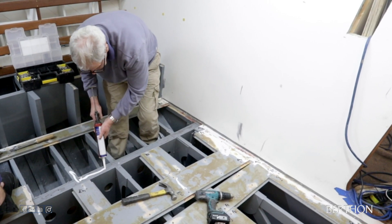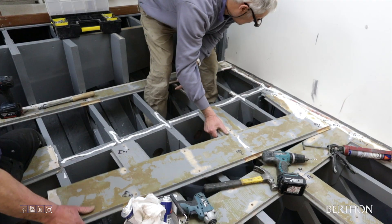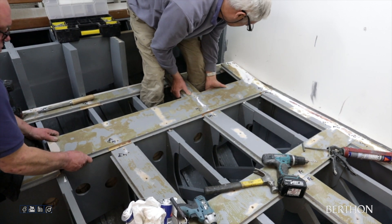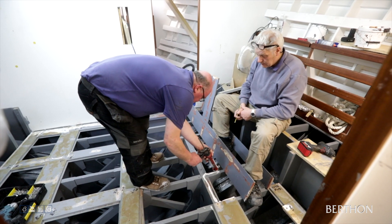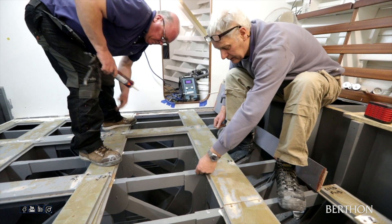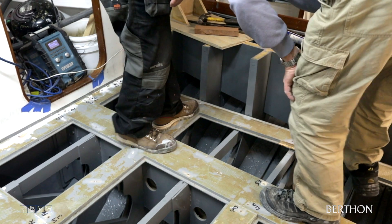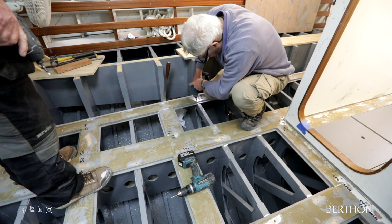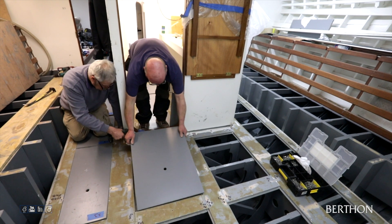With the structure in place, we could begin on replacing the sole boards. The original removable panels for the sole boards and bench tops were then replaced. This is one of the last jobs, done at this stage to avoid any damage.